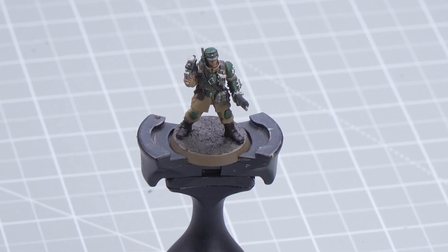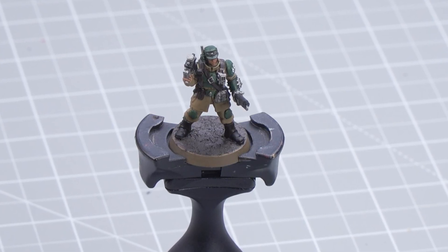In this video we're going to be showing you how to take the fatigues and flak armor of Arcadian Shock Troopers to a parade-ready standard. As you can see here, we've already got a model painted up to battle ready, and if you'd like to see how we did that, you can check it out in a previous video.